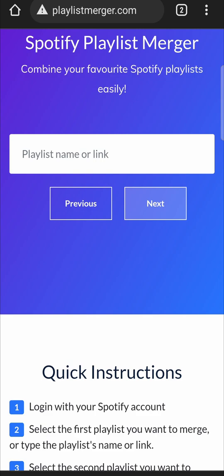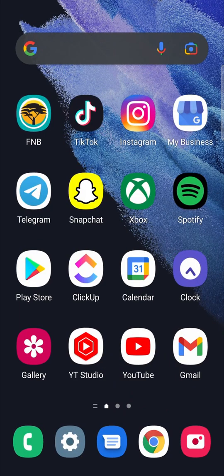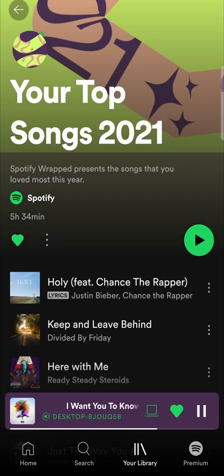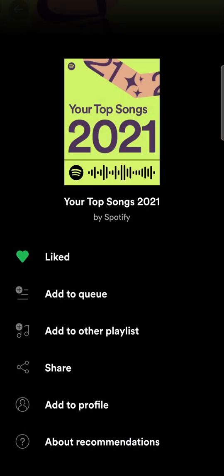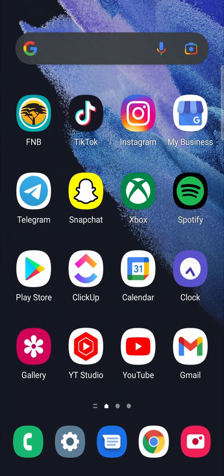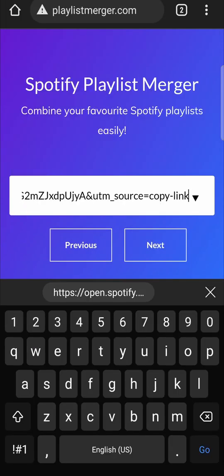Now we need to go to the second playlist and get that link, so I'm going to go back onto Spotify. I'll go to the 2021 playlist, hit the three vertical dots once again, tap on share, and copy the link. Go back onto Playlist Merger and paste in the link right there, then tap on next.